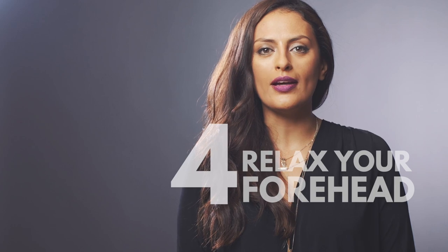Relax your forehead — not like this. When you relax your forehead, the rest of your face muscles relax as well. Then you won't look tense.